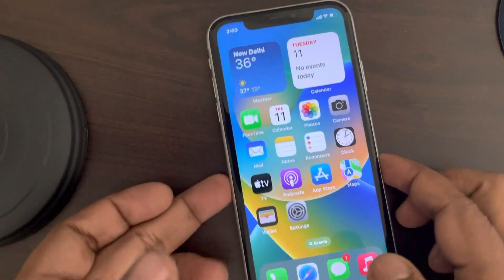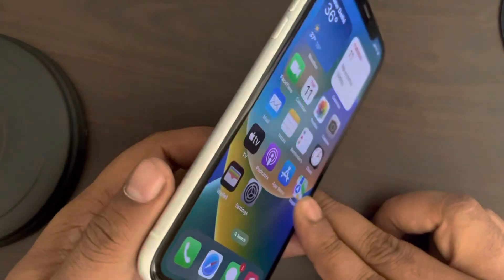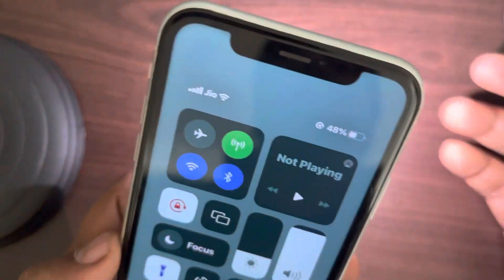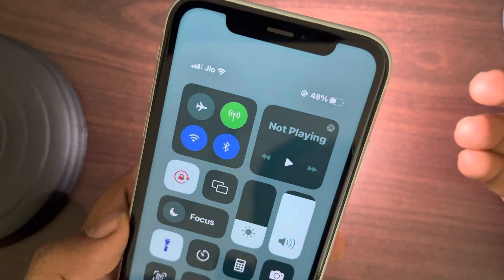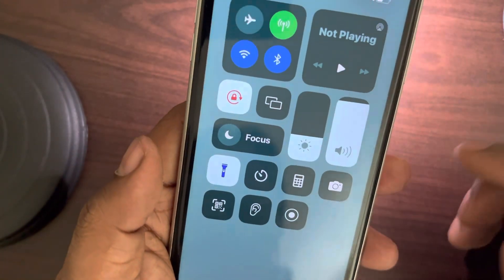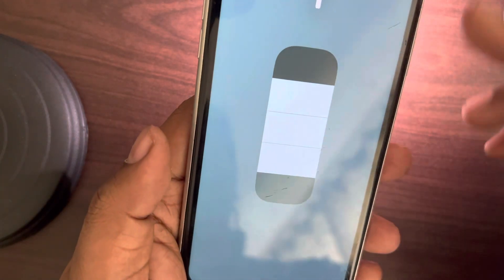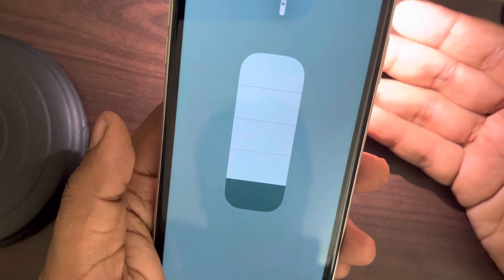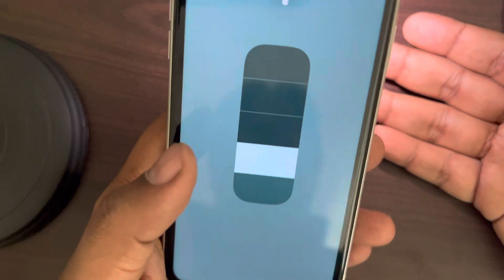Let's see how to brighten up the flashlight. Everyone knows there is a flashlight feature on your iPhone, but you can also increase or decrease its brightness. Many people are not aware of this feature. You have to long press on the flashlight and this option will appear — from here you can brighten up or dim your flashlight.